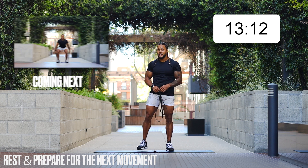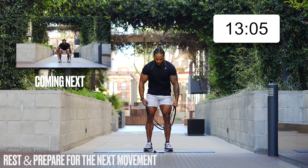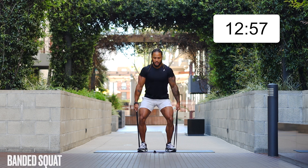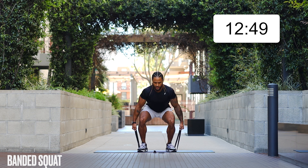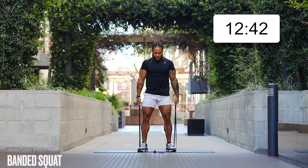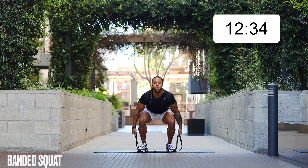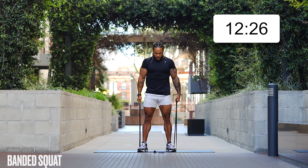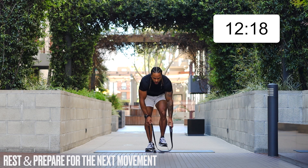20 seconds — we're going to hit some banded bodyweight squats. You can loop that band in your hands, which will make it a little easier. Pull at the top — you want tension throughout that band. We're pressing through our heels, sitting back on our hips as we lower, and pulling up. You can even hit a little shrug at the top for some extra movement. If you come to this channel, you come to get that work — whether it's mental, physical, or otherwise.